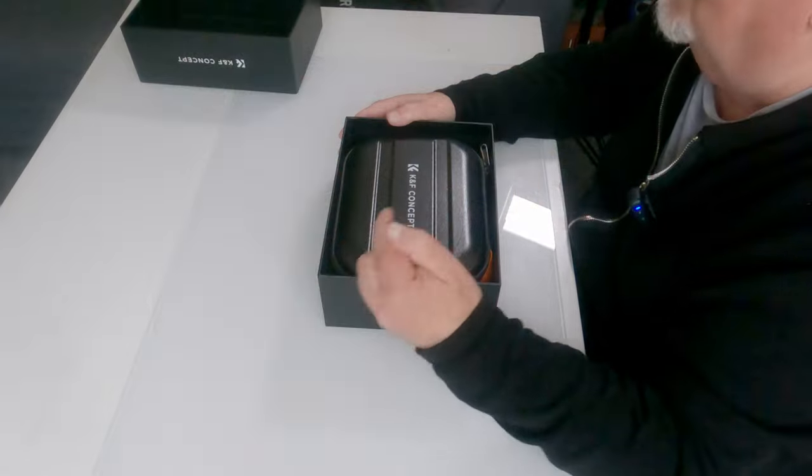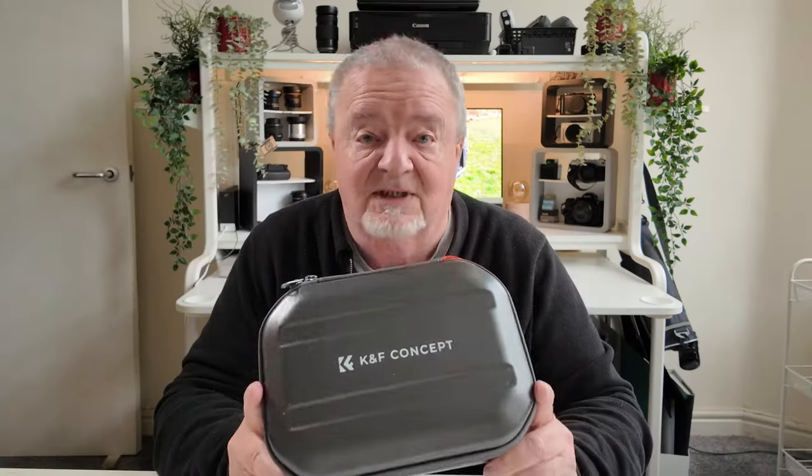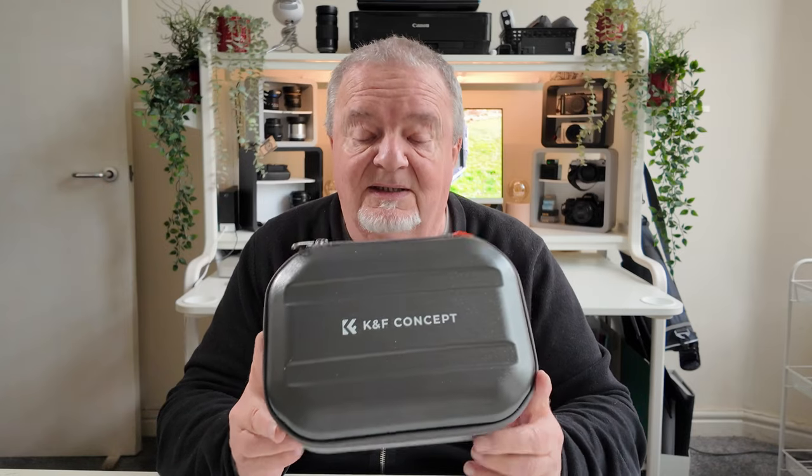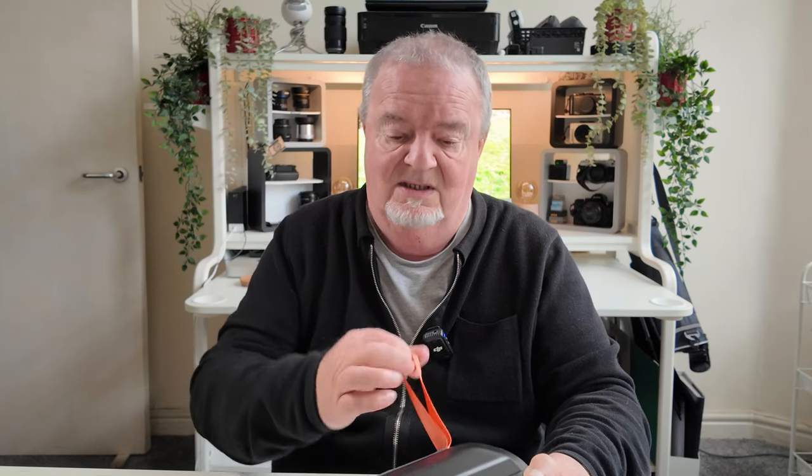I thought we'd start by showing you how it comes supplied. It comes in a really nice attractive box, and inside is a very nice shell case — rigid, a little bit of give in it, but really well presented. It's double-zipped and has a wrist strap in the traditional K&F Concept orange colouring.